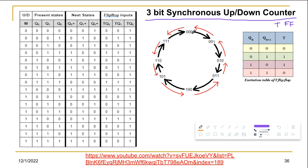For 3 bits you get 8 different combinations. The black colored arrows indicate the up counter part and the red colored arrows indicate the down counter part. For the up counter we go from 0→1→2→3→4→5→6→7 and back to 0. For the down counter we go from 7→6→5→4→3→2→1→0 and back to 7.